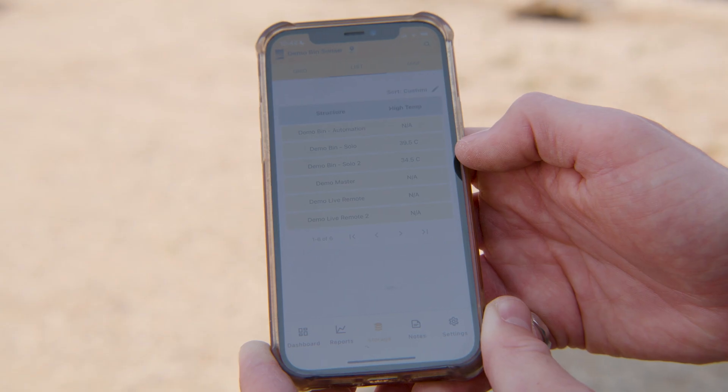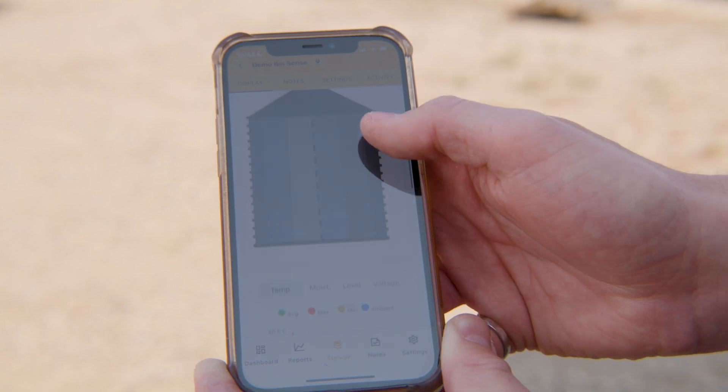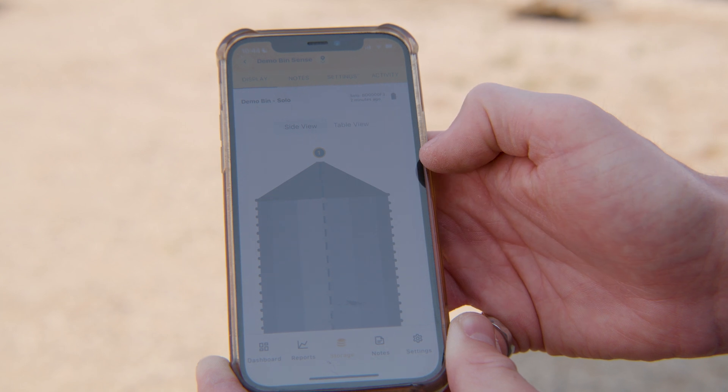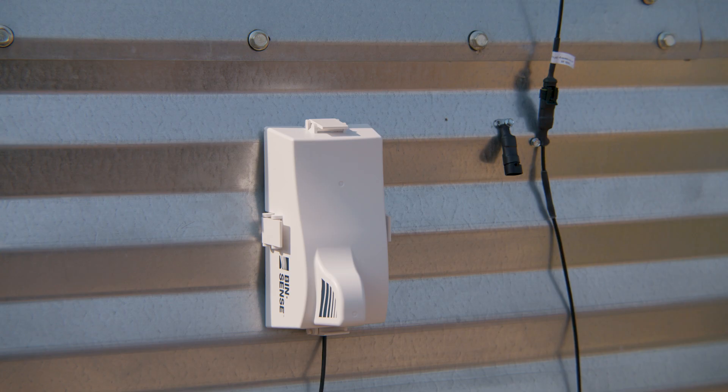Finally, check the Binsense app to confirm that the Solo unit is working properly and reading all the cables in the bin. Solo will automatically read the cables each day late in the afternoon and send the readings to the app overnight, so you'll get new details on your bins each morning. For more information and to access our user manuals, visit our website at binsense.com/support.